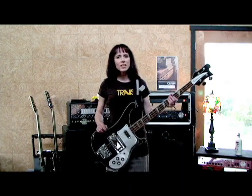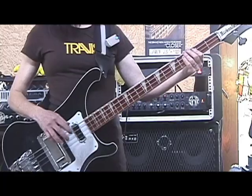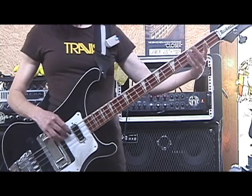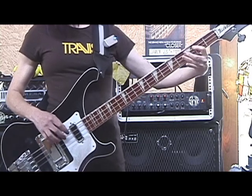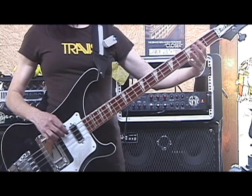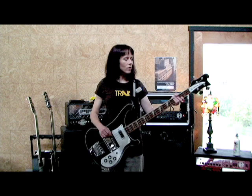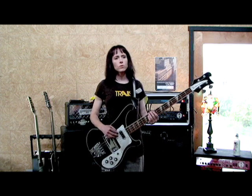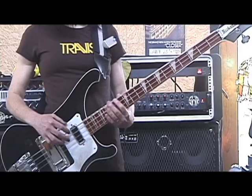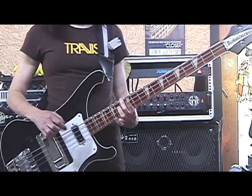Alright, and then that goes straight on into the verse part. So let me play that slowly for you so you can see how that's supposed to go. [plays verse slowly] Okay, and then that just repeats over again before we go into the chorus part. So let's go straight on into the chorus.